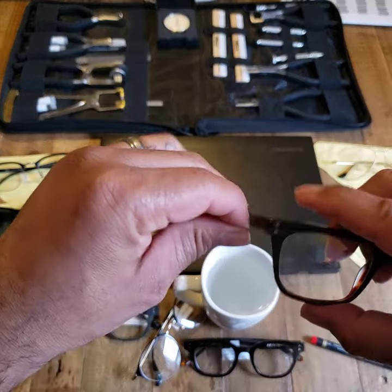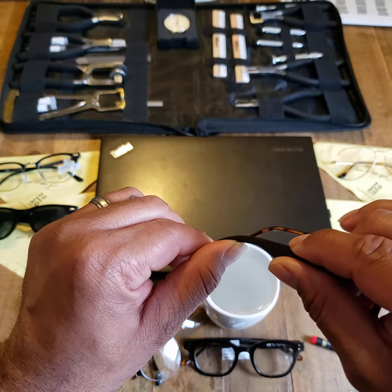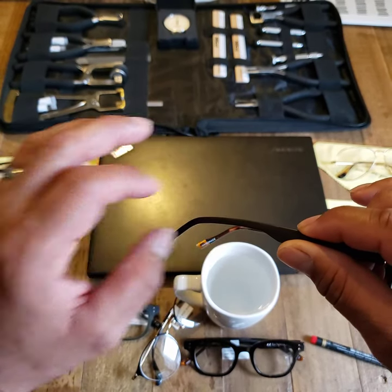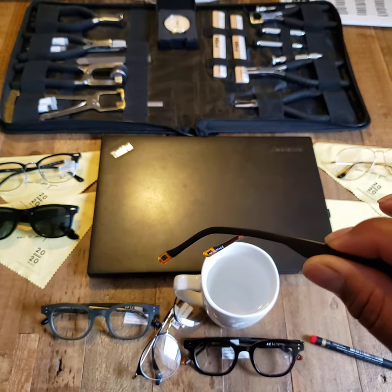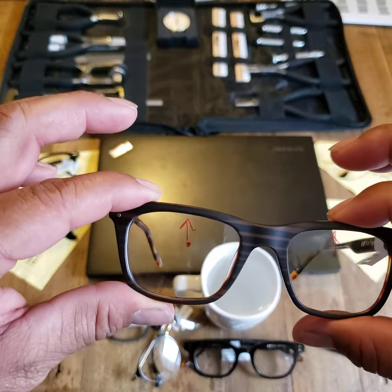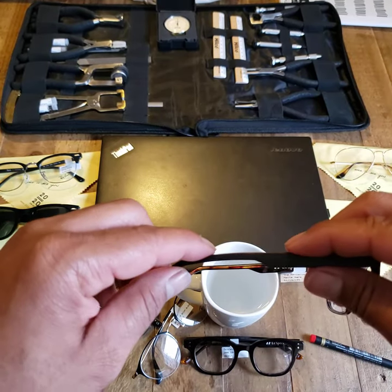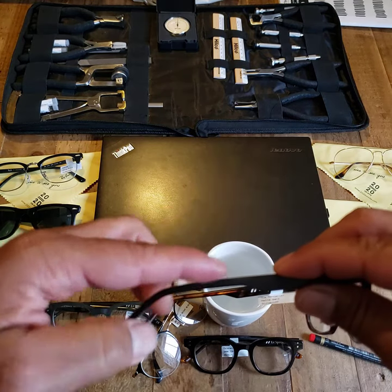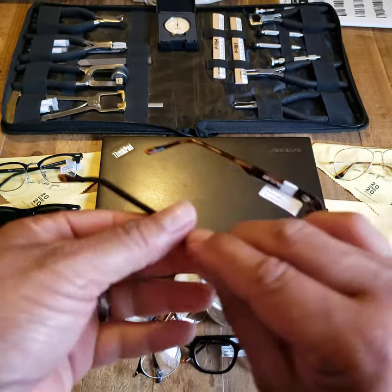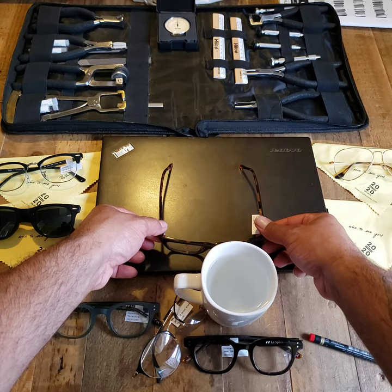So if I wanted this side to go up, I take the temple and manipulate it down. I went quite a bit more than I wanted, knowing it will flex back up a bit. Keep in mind we're looking to adjust just millimeters — just a fraction of an inch. That would then raise this side up. And if I wanted this side to go down, I'd warm it up the same way. I'm pushing down and using my thumb and middle finger to pull up, to get just a little bit of movement. And as we can see now, they're far more even.